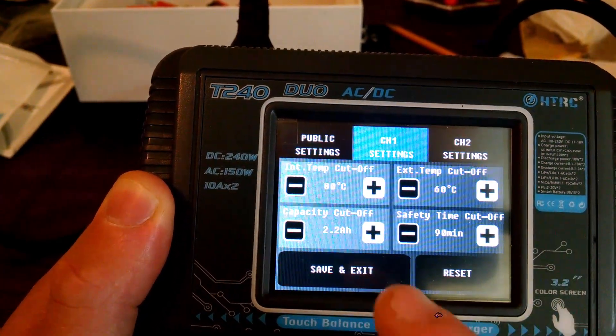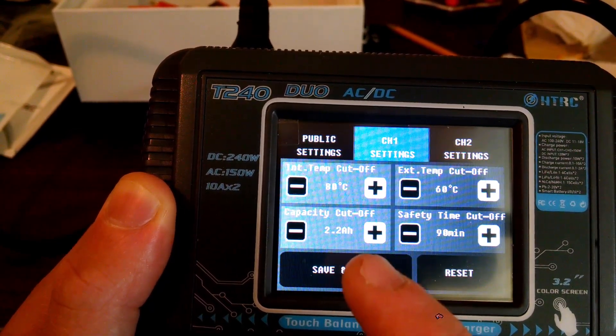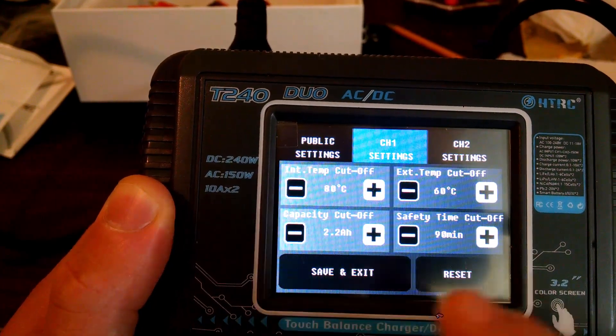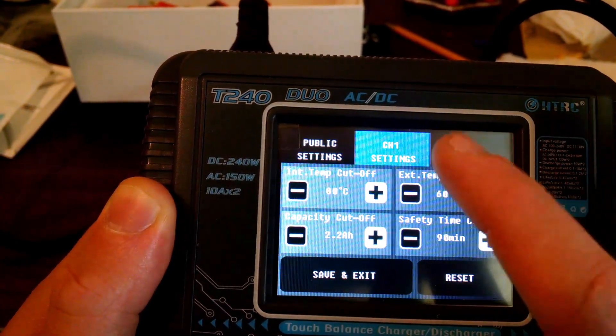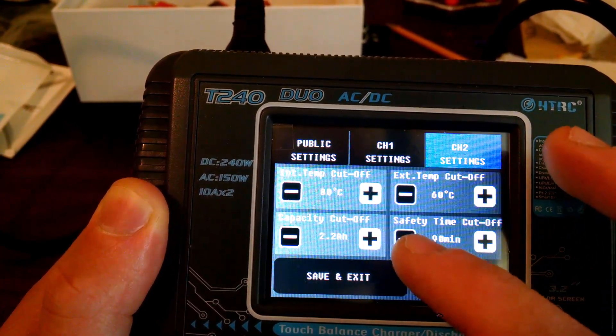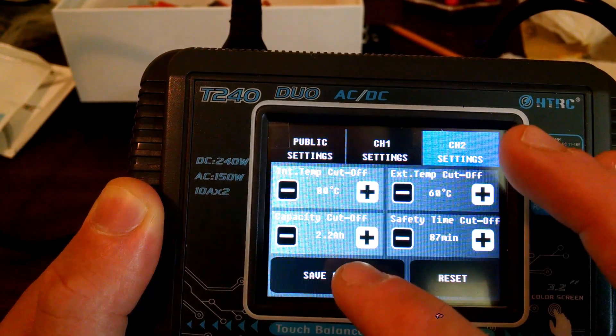Set your capacity for your most used LiPo or battery size — in my case, 2200 mAh. This comes set pretty high. Come out to channel two, press that, and set it accordingly. For example, set phrasing, then save and exit.